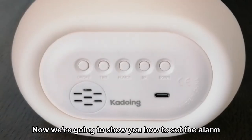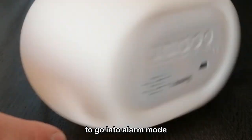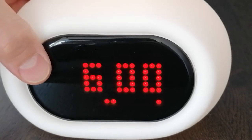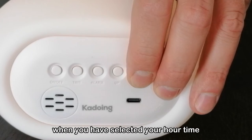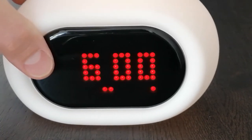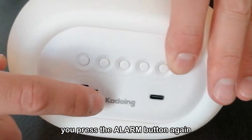Now we are going to show you how to set the alarm. Press and hold the alarm button for 2 seconds to go into alarm mode. You can see the hours, which you can select with the up and down buttons. When you have selected your hour, press the alarm button to select the minutes. Once you have selected the minutes, press the alarm button again.